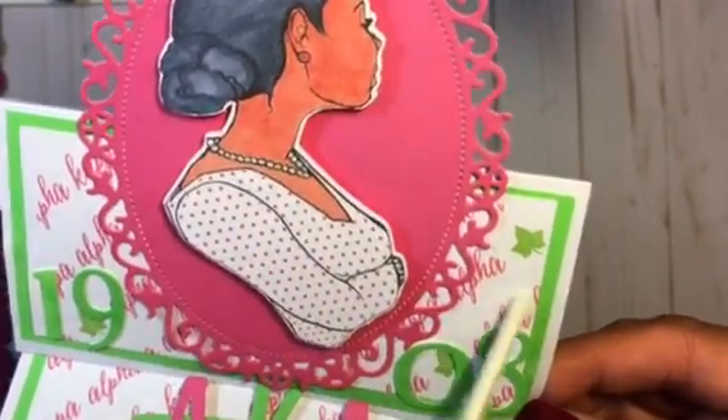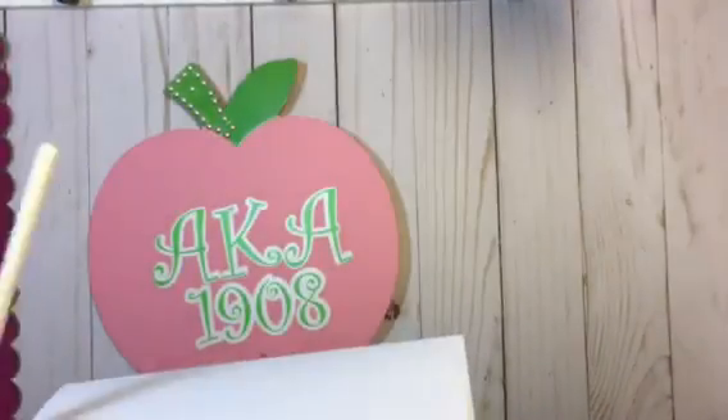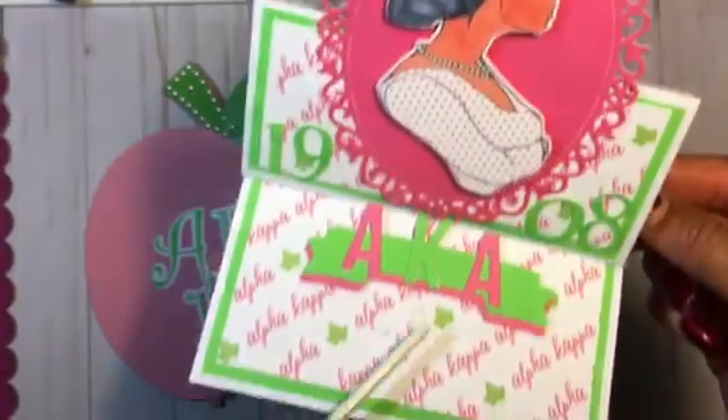I thought that turned out really cute. I had to wait to upload this video because I didn't want her to see it, so I went ahead and added the stopper with the AKA right there.